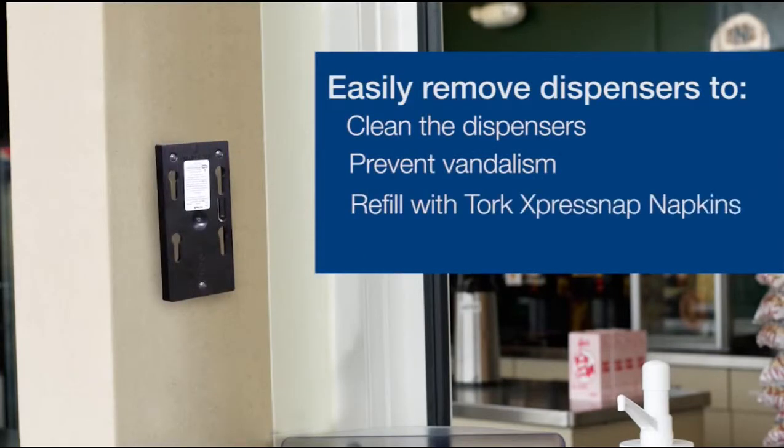Additionally, this option allows operators to easily remove the dispensers and bring them to a central location to be cleaned, refilled, and to change the at-a-glance.